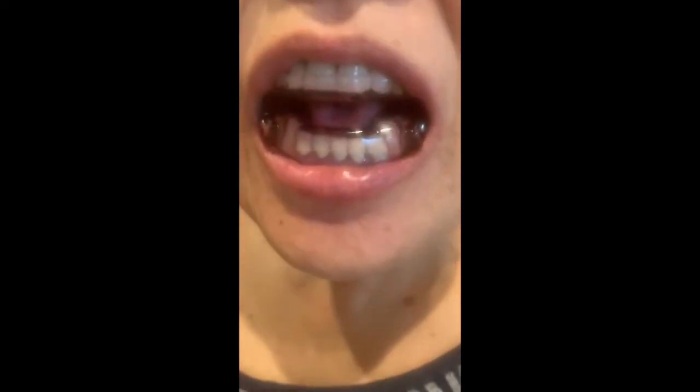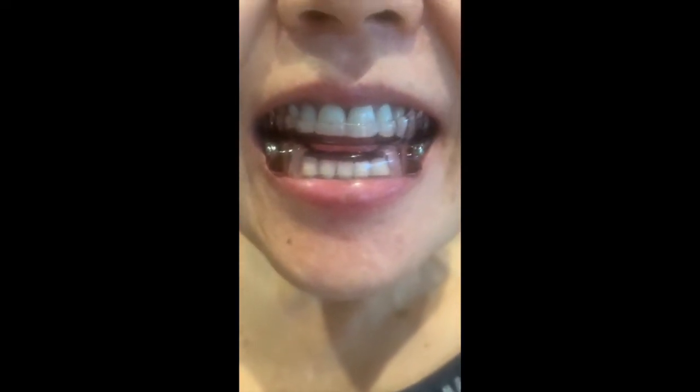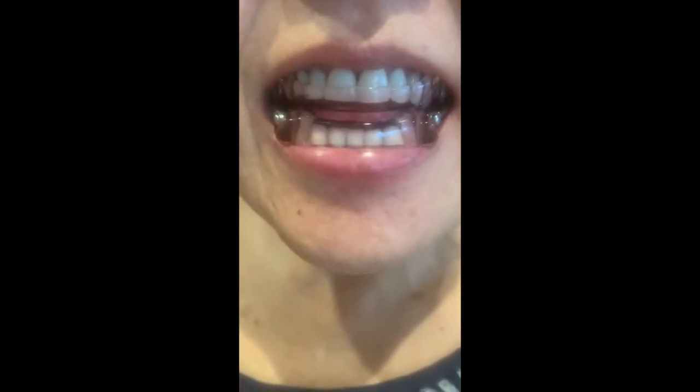Beautiful. Turn a little bit towards me, beautiful. Close your teeth together, smile real hard. Look where that tongue is — that's perfect. Notice how the tongue is popping out there. Good, great.